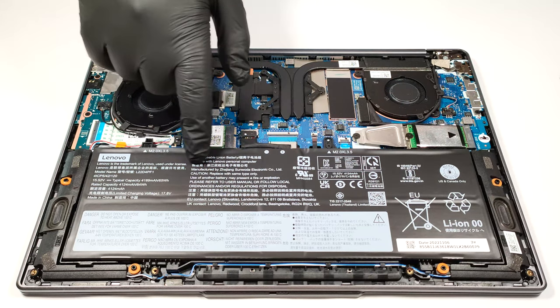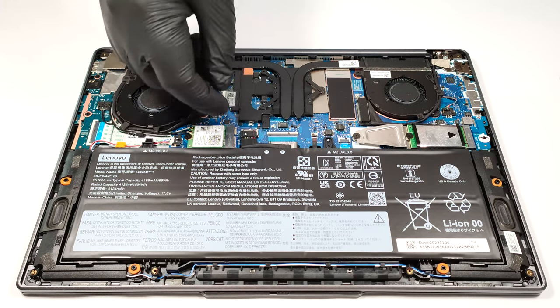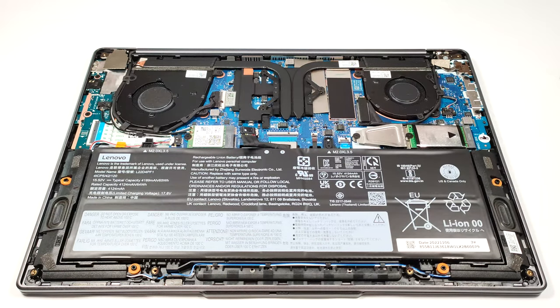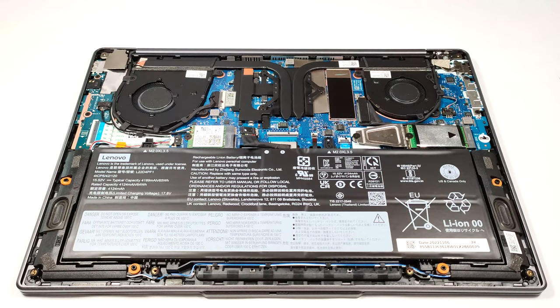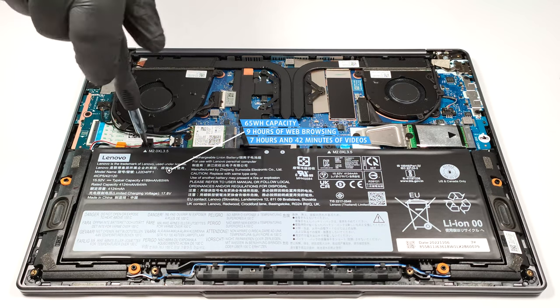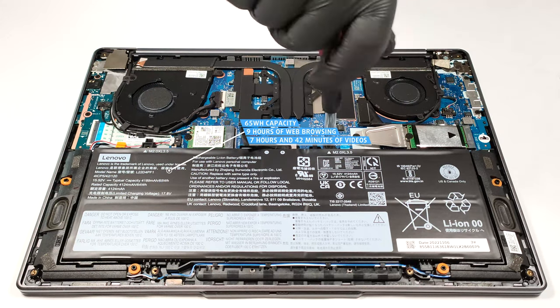The battery is a 65-watt-hour unit. The first thing to do is to pull out the battery connector from the motherboard. Then, you have to unscrew the two Phillips-head screws that are fixing the battery to the base. The capacity of this model is enough for nine hours and five minutes of web browsing, or seven hours and 42 minutes of video playback.